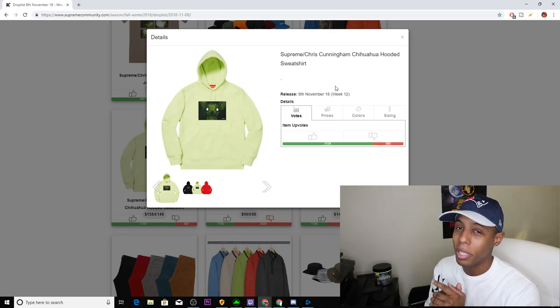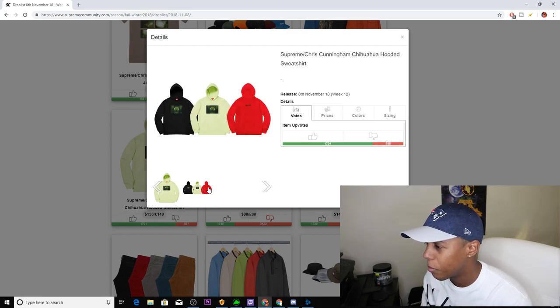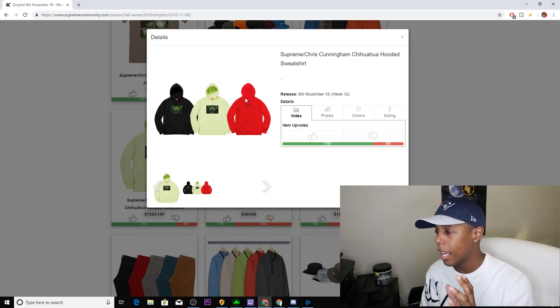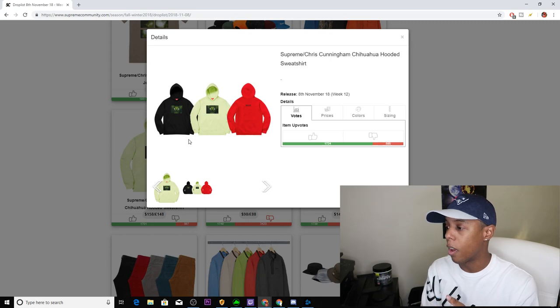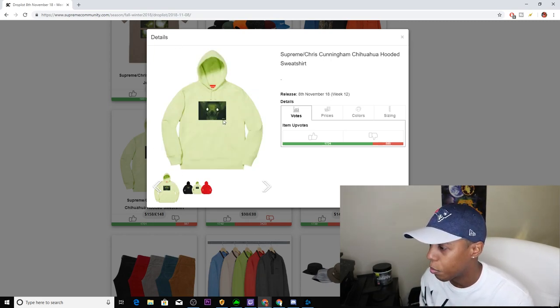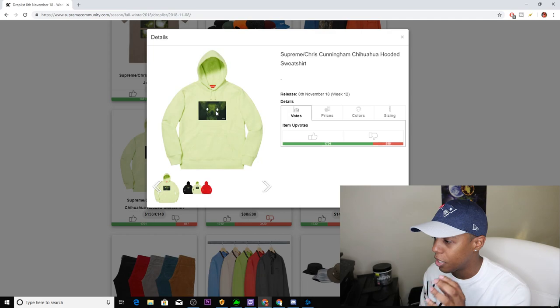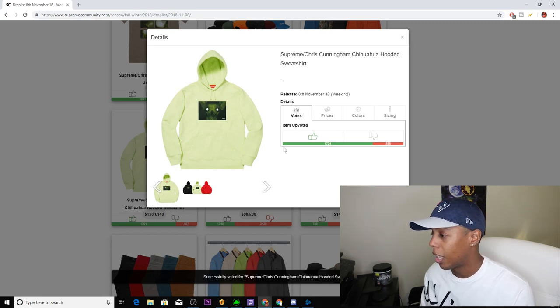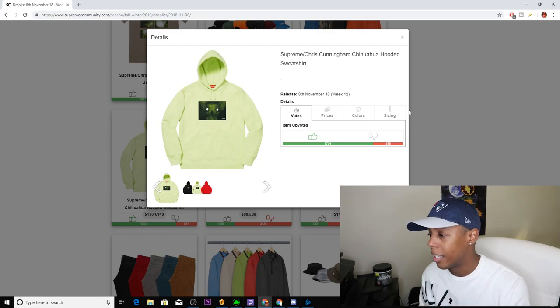We have the first piece of the collab — the Chris Cunningham Chihuahua Hooded Sweatshirt, coming in three colorways: black, lime green, and red. I can't quite make out what's on the back, but I'm kind of a fan of it. You've got the Supreme box logo on the front graphic, as well as the chihuahua in night vision with the glowing eyes. I'm going to upvote this — it's not a bad hoodie. I will probably not cop it, but it's definitely an in-person pickup to look at.